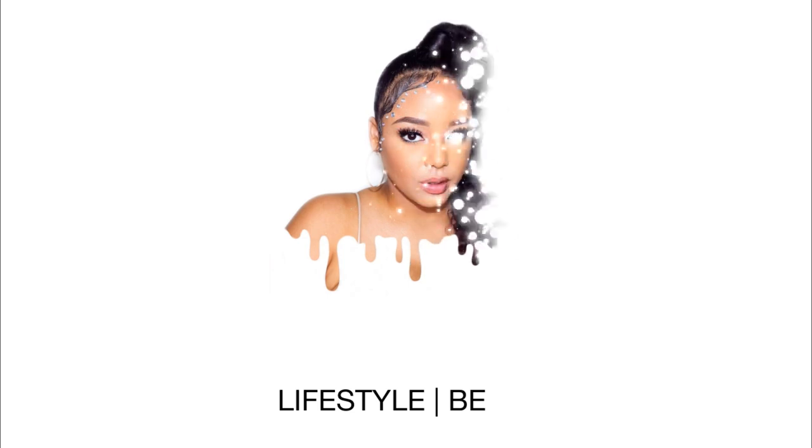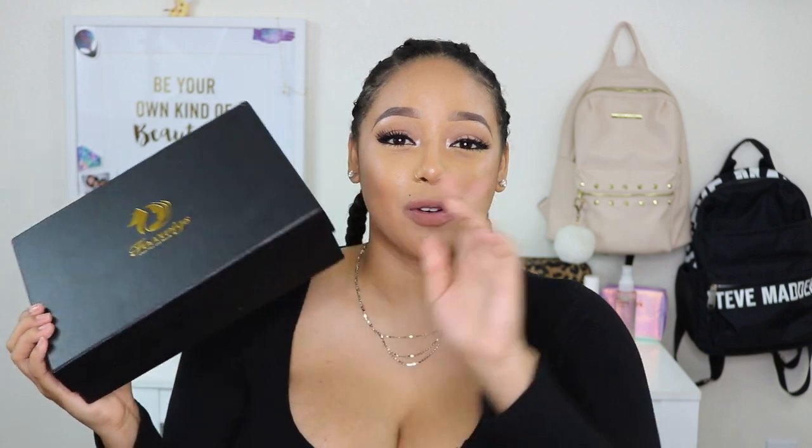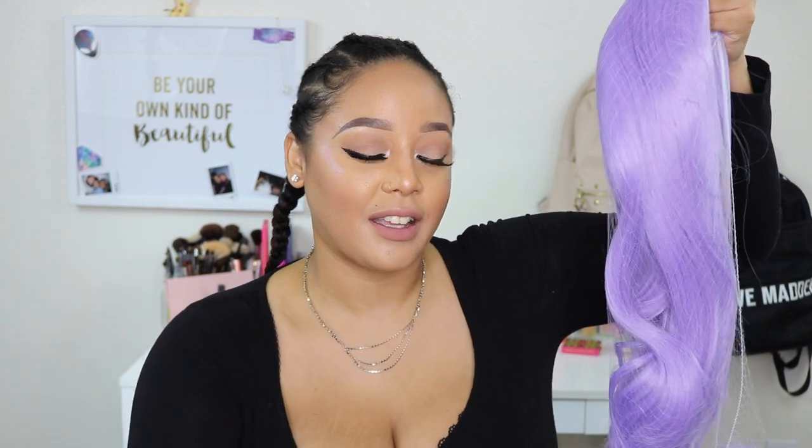Shout out to Fox Wigs — their packaging definitely had me shook. I was not expecting this. I'm used to just the traditional little bag with an info card, but they really surprised me when this got delivered. They also included a little wig cap. Today's wig definitely reminds me of Kylie Jenner's Met Gala look — in fact, that's exactly what the unit is called.